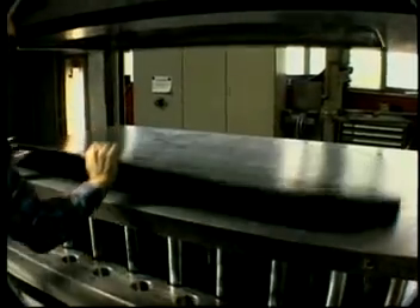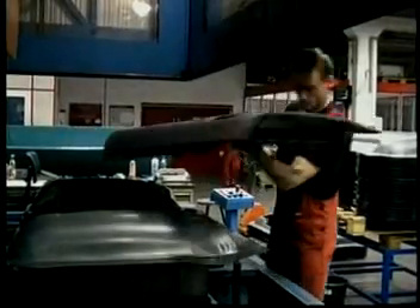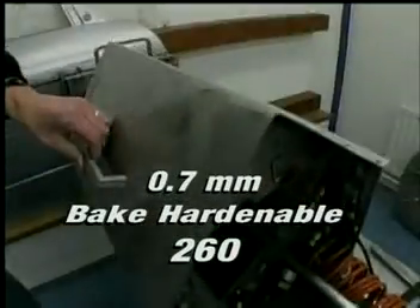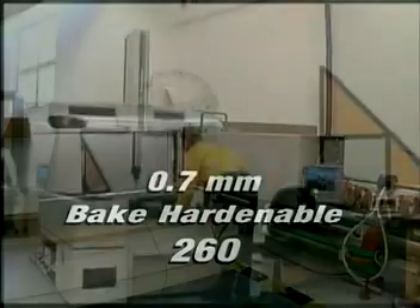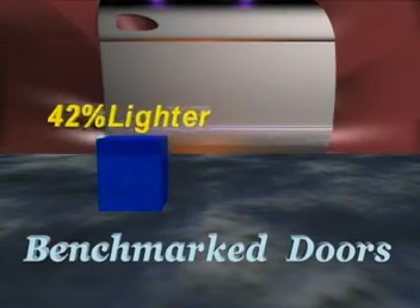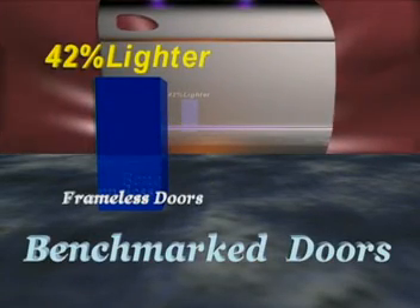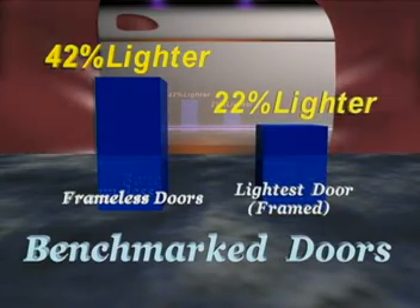Two different techniques were used to manufacture the outer panel. First, a conventional stamping process was used. Consortium material experts chose bake hardenable 260 grade steel at 0.7 mm thickness to manufacture demonstration doors with stamped outer panels. This material was chosen for its excellent performance in dent resistance and oil canning testing for this design. Doors manufactured with stamped outer panels are 42% lighter than the average benchmarked frameless door and 22% lighter than the best of all doors benchmarked.